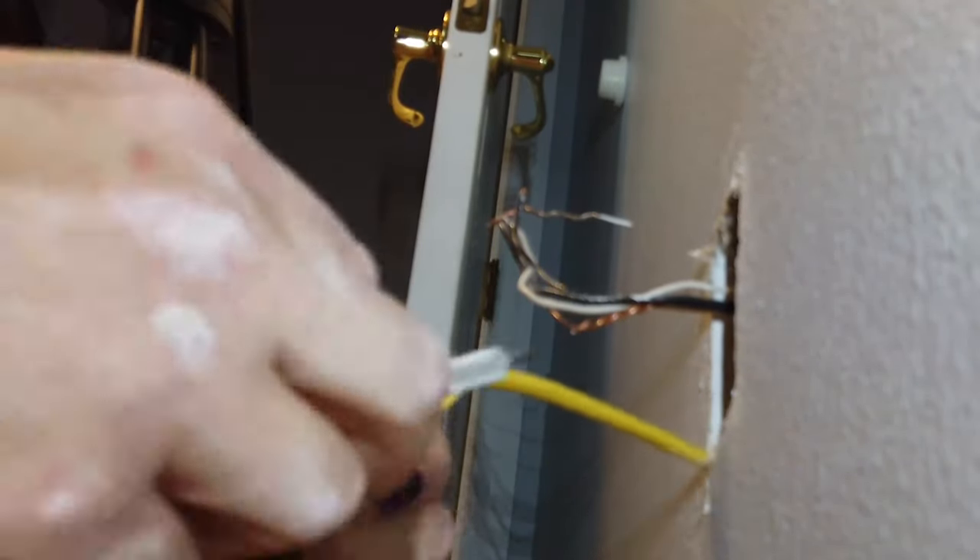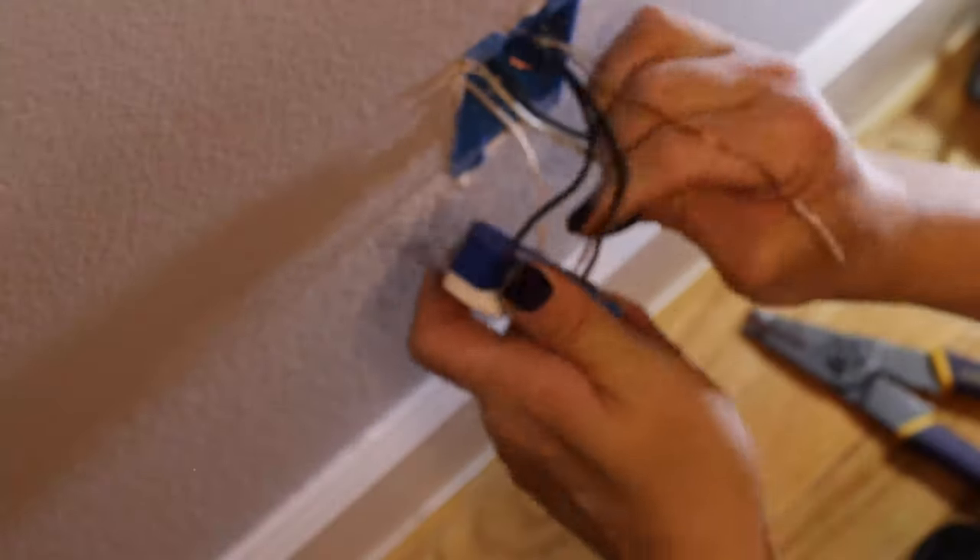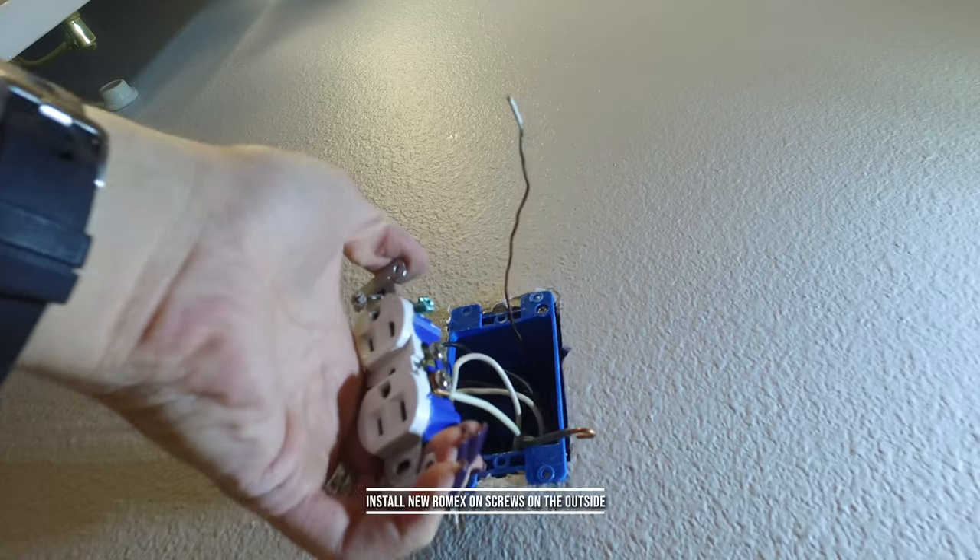From there, I'm going to take that wire, strip it down, insulate it, run it through my new workbox, install the new workbox, place the existing wires back into the outlet where they were, and then run the new Romex to the screws on the outside of the outlet.